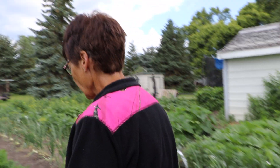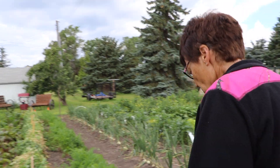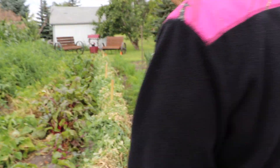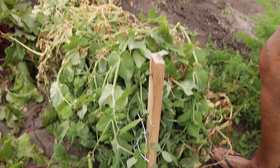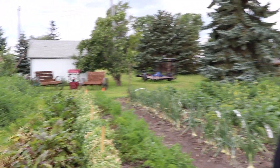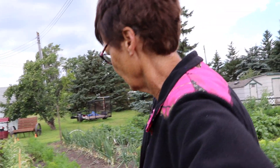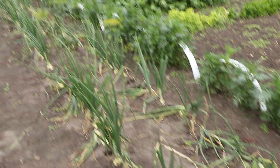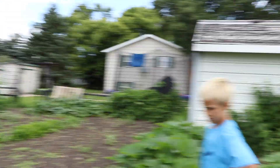Just the little seeds. And his peas — he put up a fence this year, which worked really great because they were always so hard to pick. There's nothing to hang on otherwise. They did their first big picking and it looks like there are quite a few more on there. They look good for end of July.